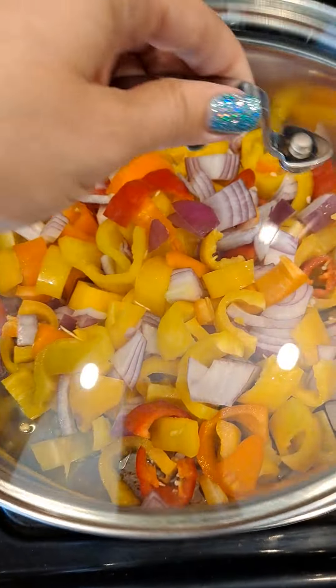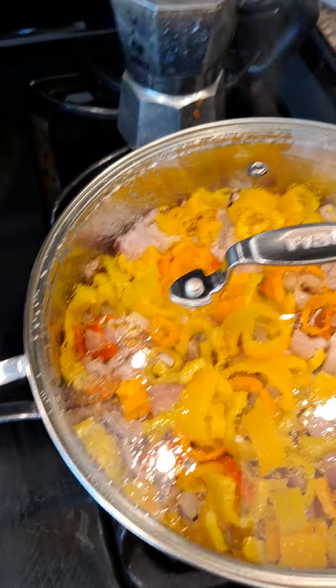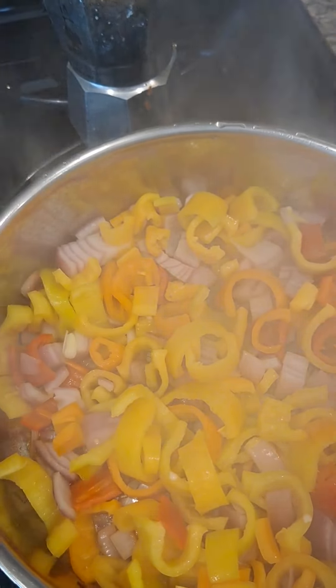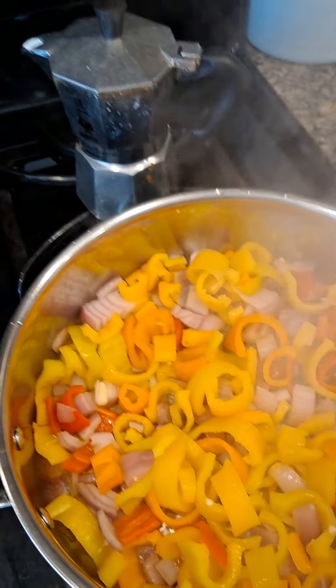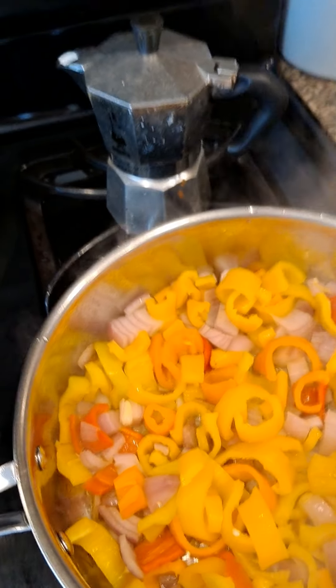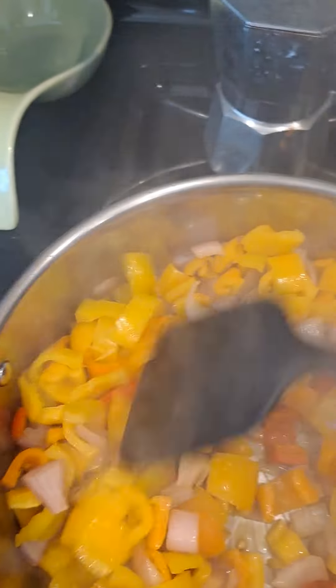I've got it in the pan and we're gonna start sautéing. I'll cover it and let it cook for a bit while I chop up the mushrooms. While chopping I thought, why not add a little white wine — probably a cup, maybe. I just poured it in.